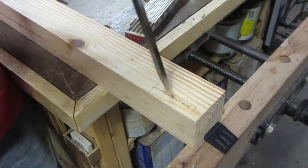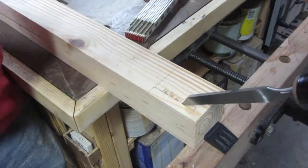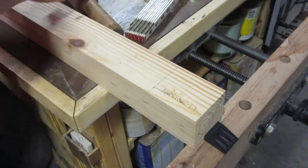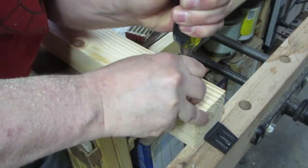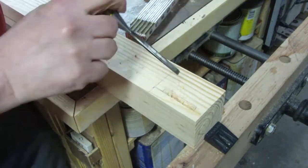I used mortise and tenon joinery to connect the aprons to the legs. To make the mortises, I started at the drill press and removed a lot of the material, and then did the rest with the chisel.